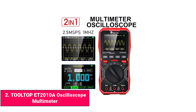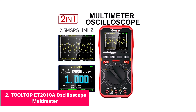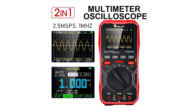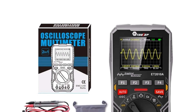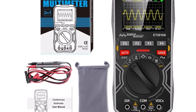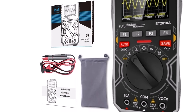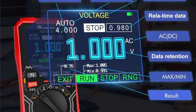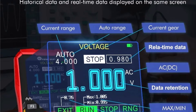Product number two: Tulltop ET-2010A oscilloscope multimeter. The Tulltop ET-2010A is a lightweight and compact 2-in-1 oscilloscope and multimeter that is perfect for beginners, students, and hobbyists. It has a 1 MHz bandwidth and 2.5 MS/s sampling rate, making it suitable for slow signals, basic troubleshooting, and small electronics projects.